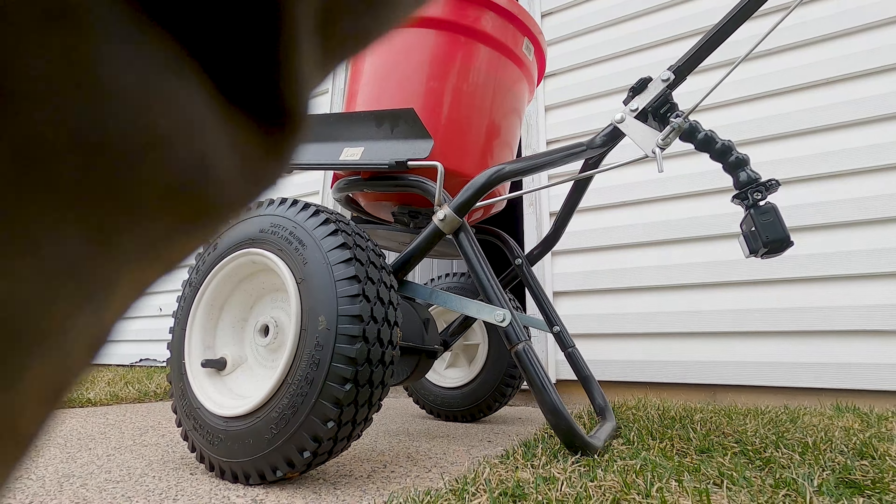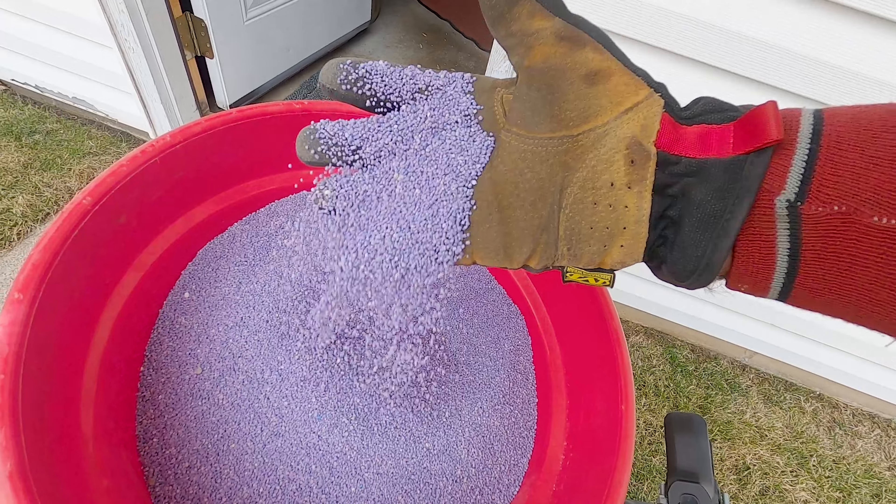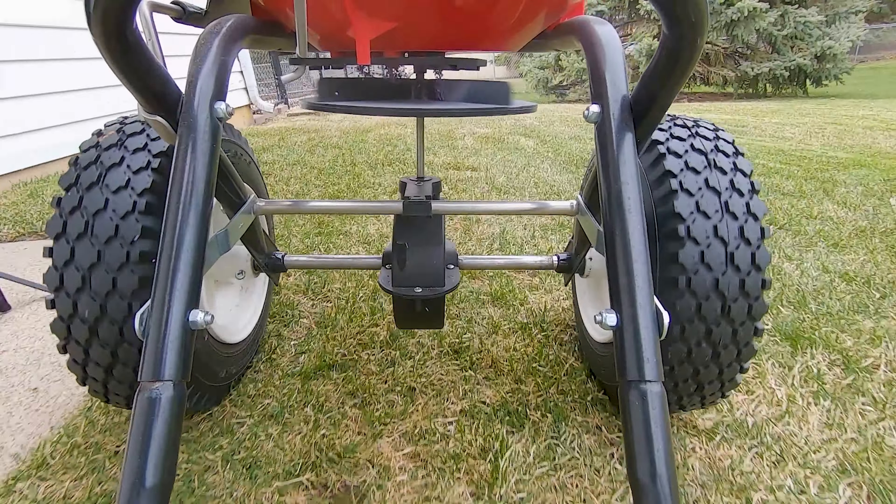I applied this product at the bag rate of 3.4 pounds per 1,000 square feet, which the product label says will give me three to four months of protection and wear off in time for me to plant grass seed by August 25th.